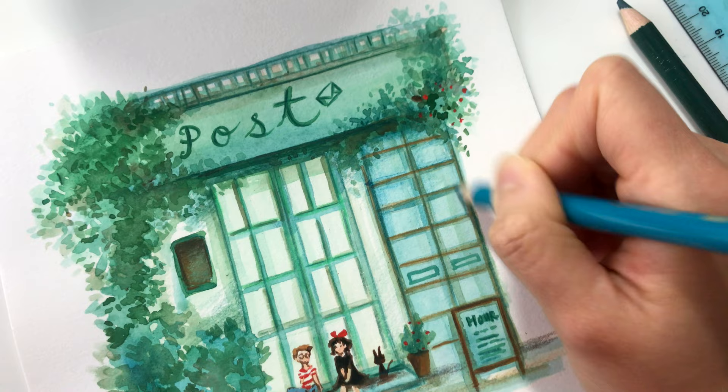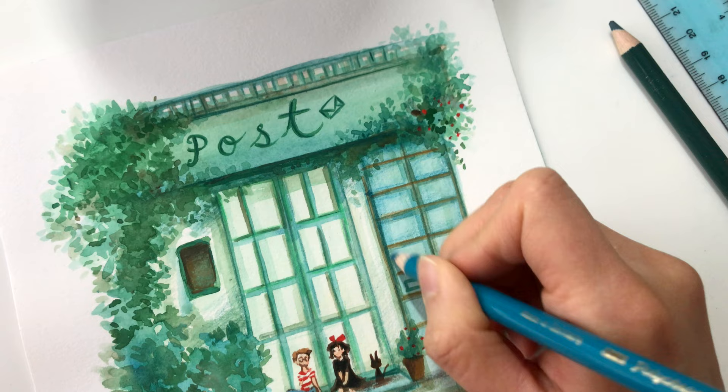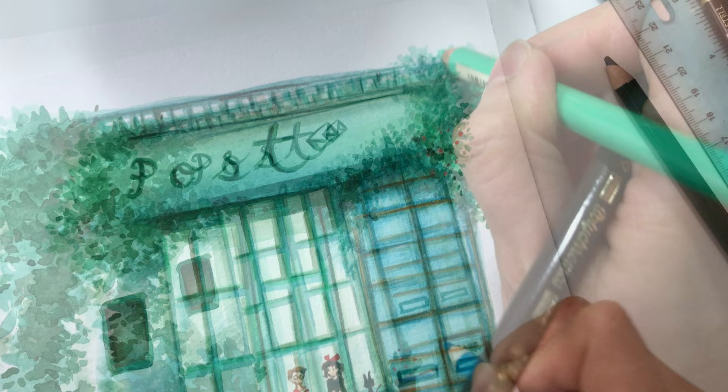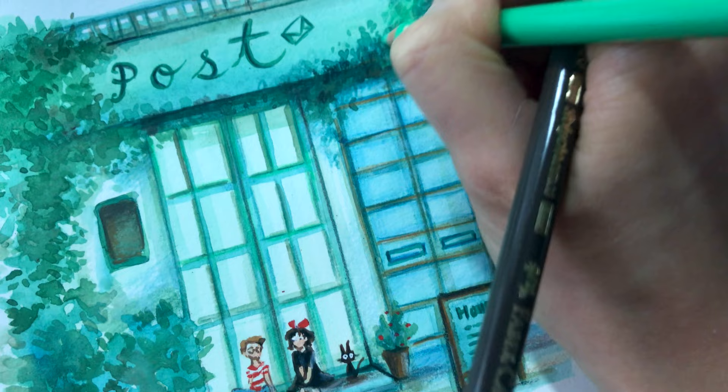I feel like Kiki's Delivery Service is such a classic piece nowadays. I don't think I realized how old I was until I looked up how old these movies are or when they were produced. For example, Kiki's Delivery Service came out in 1989 — that was a long time ago, and it really shows how I've aged. But looking back at the anime, I love how creative and imaginative the whole piece still is and how it still resonates today, despite being from 1989.